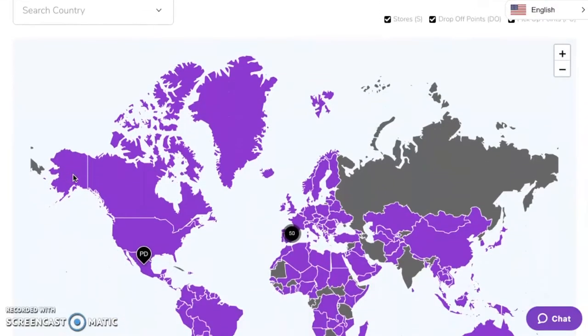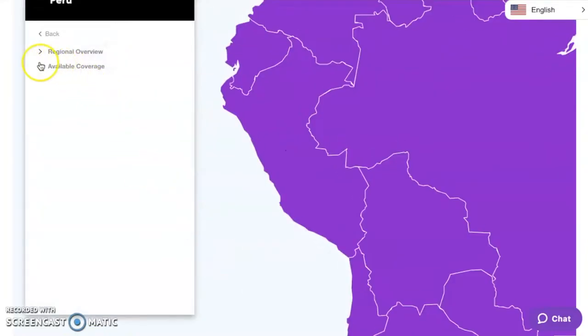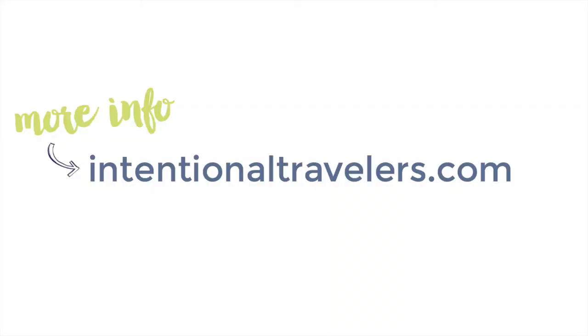Finally, Travel Wi-Fi covers over 130 countries, but you can always double check with their customer service that your destination will be covered. The device uses local cell phone networks, so if you go somewhere without any cell coverage whatsoever, the Wi-Fi won't work there either.